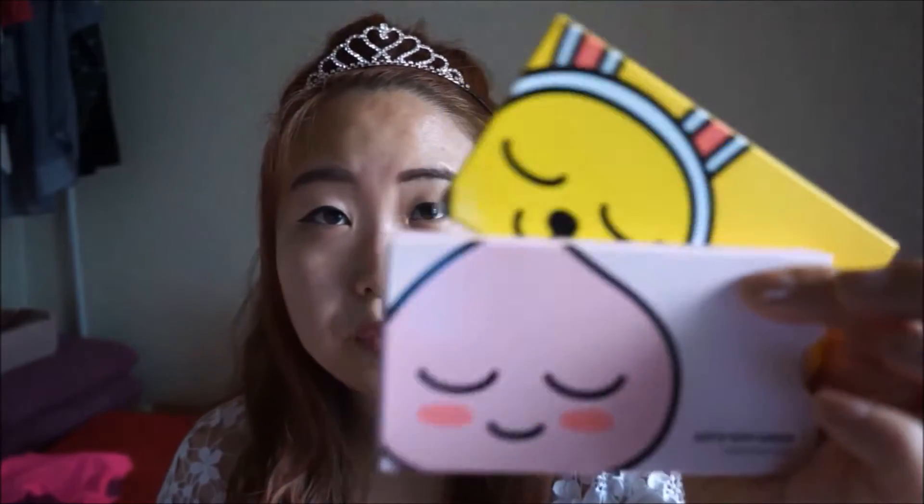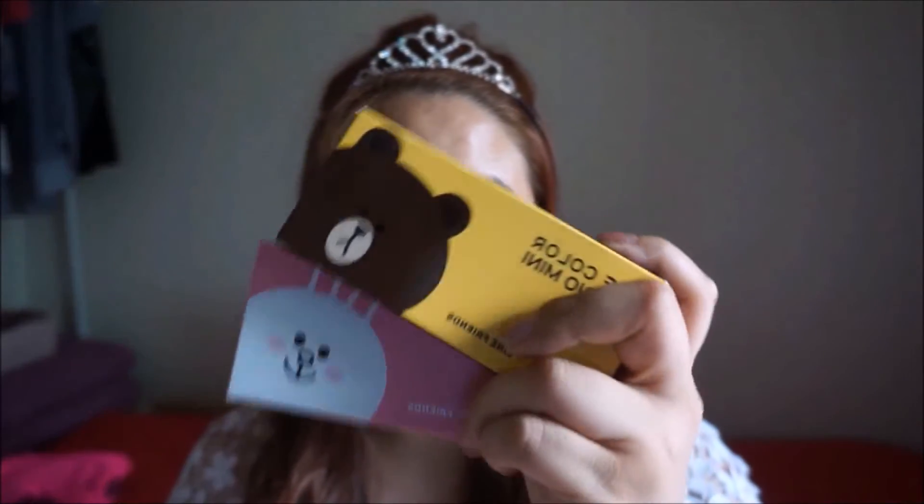In this video, I'm going to show you guys the eyeshadow palettes that I purchased here in Korea. I got two eyeshadow palettes from the Faceshop, which is a collab with KakaoTalk Friends, two eyeshadow palettes from Missha with their collaboration with Line Friends, and a Nature Republic eyeshadow palette — one of my favorites that I'm using.